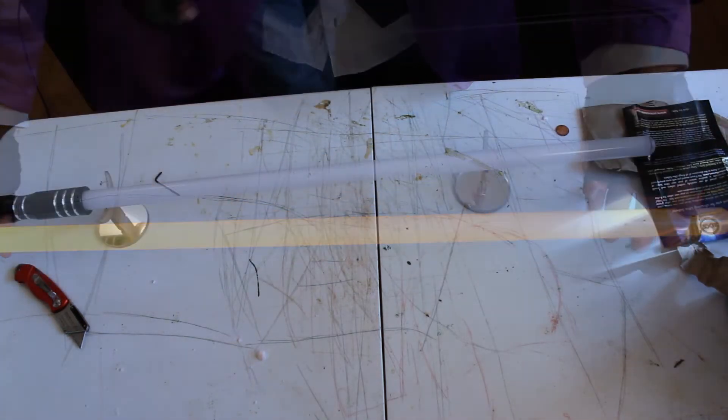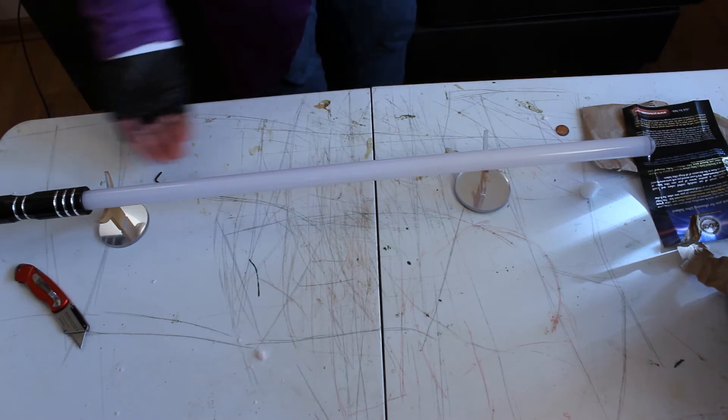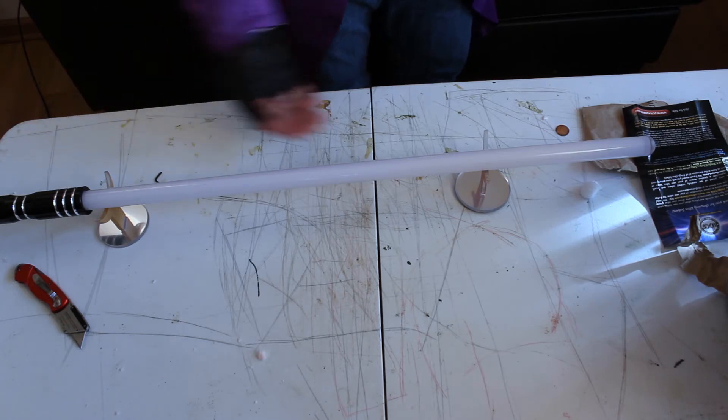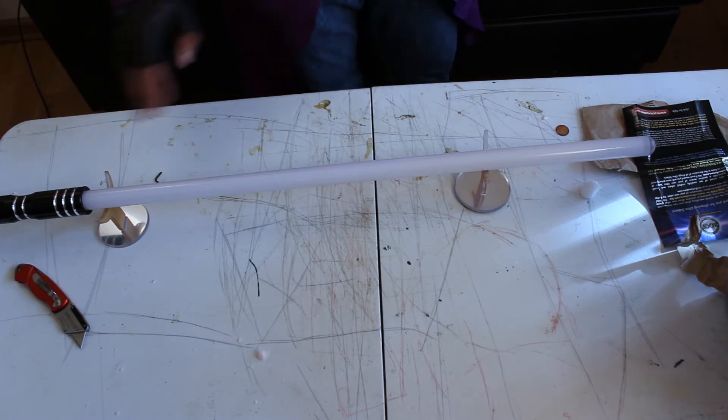This is my very first lightsaber from Ultrasabers. I also got the blade holder, which looks pretty nice. Now I really need to find somewhere in my room to put it — that's a challenge for another day.